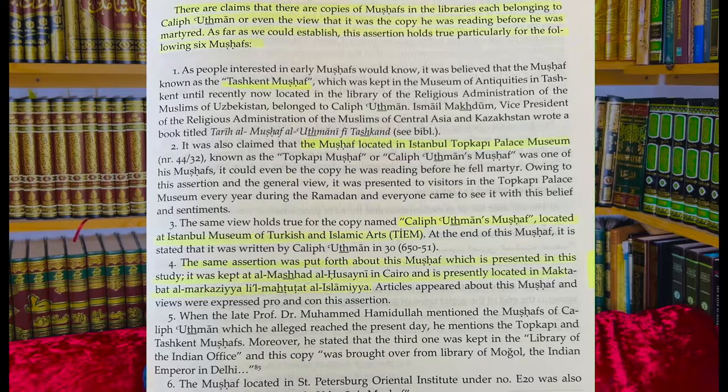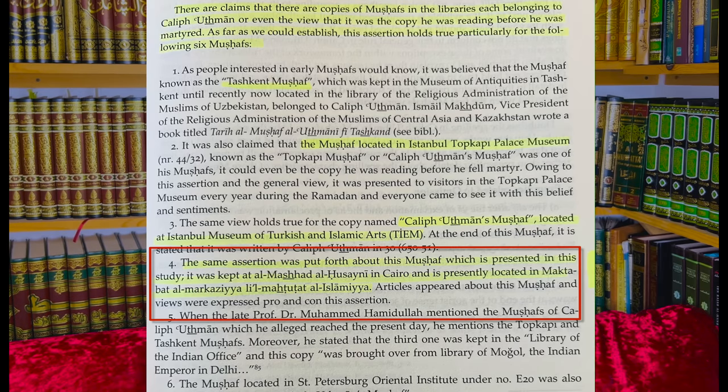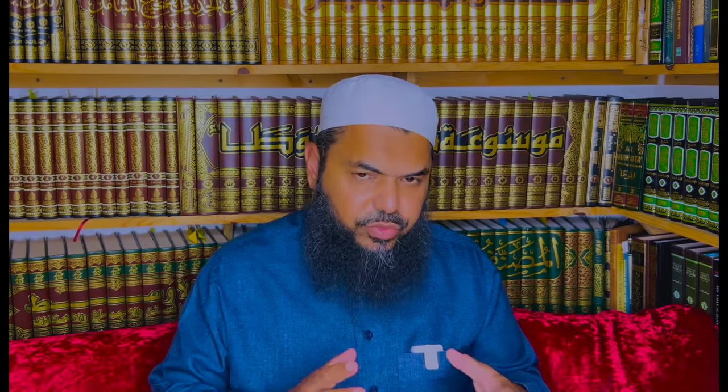On page 37, he says there are claims that copies of the Mushafs are in various libraries, each belonging to Caliph Uthman or even the view that it was the copy he was reading before he was martyred. These claims, as Dr. Tayyar says, cannot be verified. However, as far as we can establish, this assertion holds true for the following six Mushafs. This particular one — the scan we have — is mentioned as number four: one of the Mushafs attributed to Uthman. He presents differences of opinion about whether this manuscript is from the earliest ones Uthman standardized and sent out or a copy of those — either way it is considered under the Rasm Uthmani.